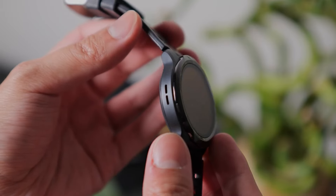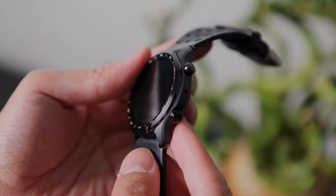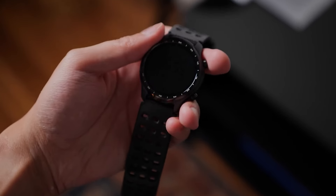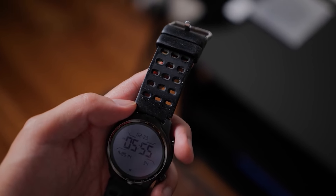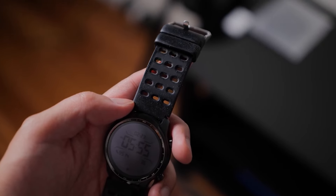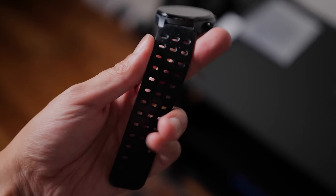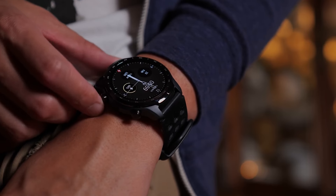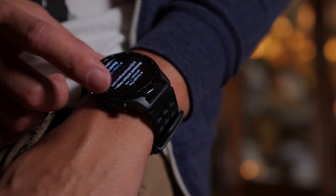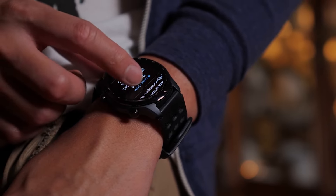Taking a look under the hood, the TicWatch Pro 3 is powered by the Qualcomm Snapdragon Wear 4100 platform, one of the latest and most advanced chipsets in wearable tech. In terms of health and fitness tracking, the TicWatch Pro 3 is very well-equipped with a heart rate sensor, blood oxygen measurement, sleep tracking, and built-in GPS. The watch also has an impressive array of sensors, including an accelerometer, gyroscope, barometer, and ambient light sensor.